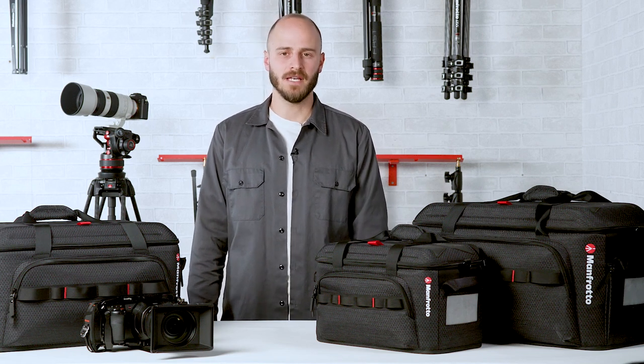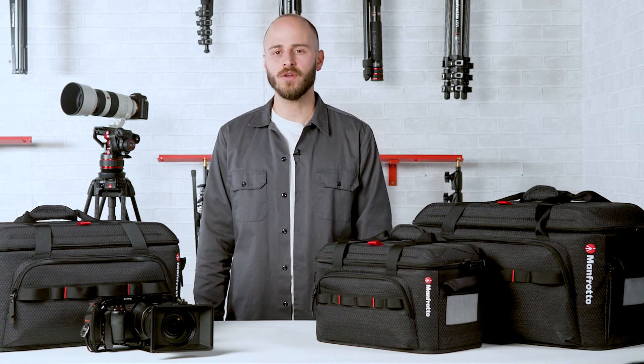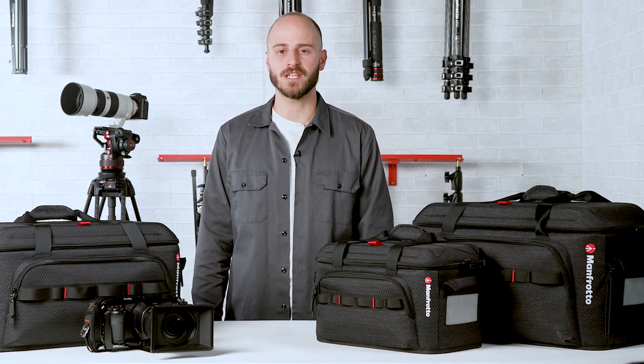Hi everyone, I'm Davide, Product Manager Bags, and today we're going to walk you through the brand new Manfrotto ProLide CineLoader range.